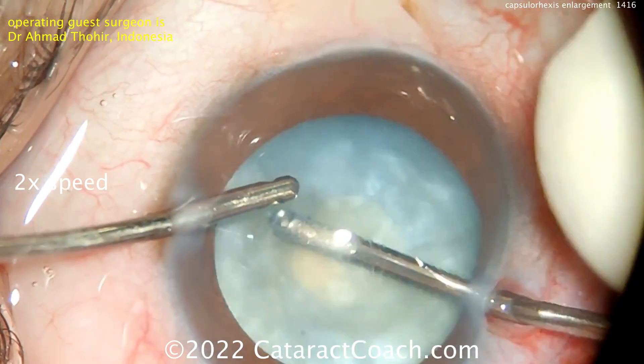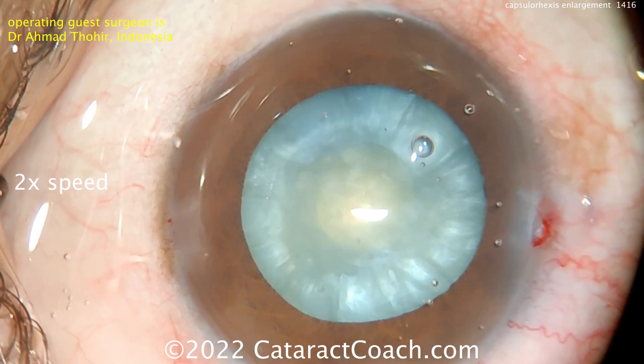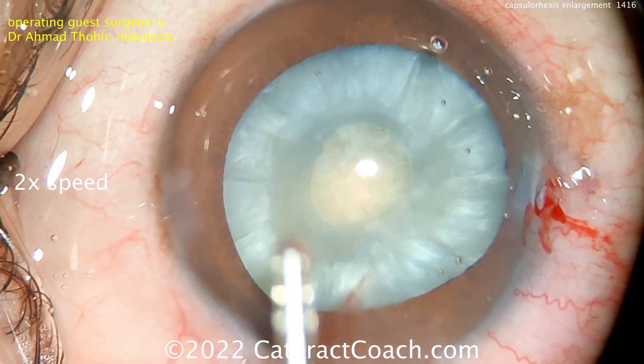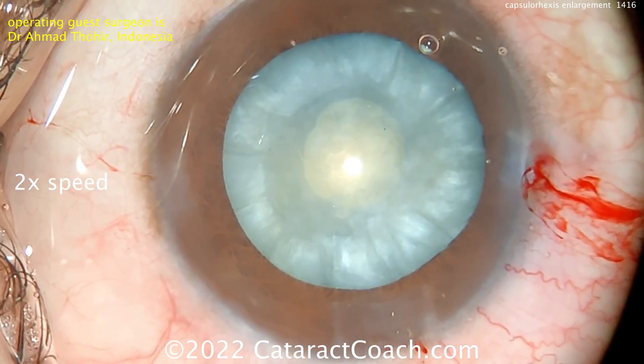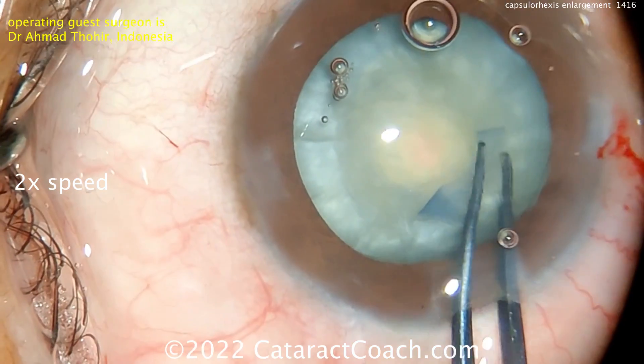Now let's really decompress the bag. I/A — manual I/A going in there with the aspirator to really decompress and aspirate lens material, so that you don't have a highly pressurized bag. Now it's much easier; there's no pressure in the bag. So now the vannas scissors can be used to nick the capsule.